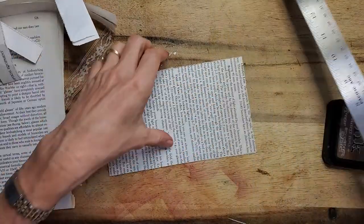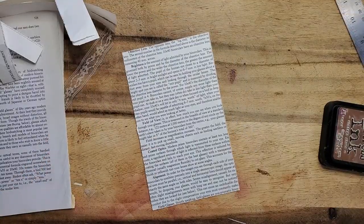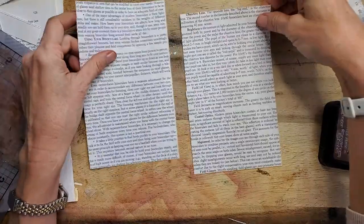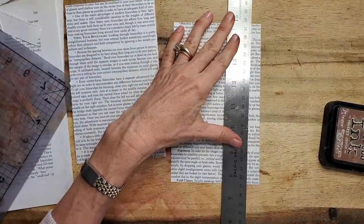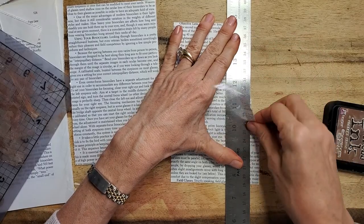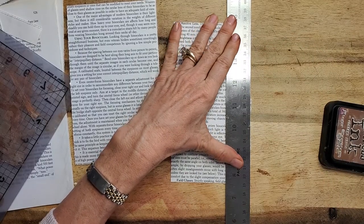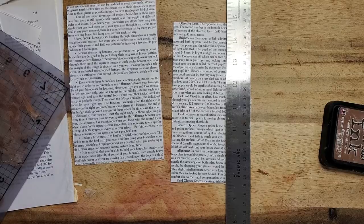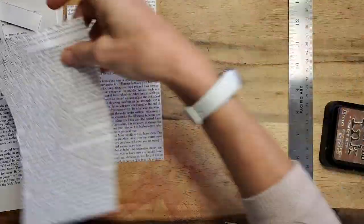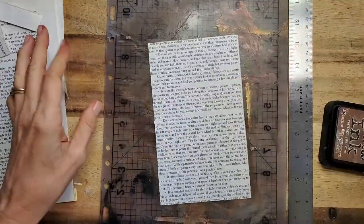I usually make a bunch of these all at once. What I'm going to do is keep one the same size and one I'm just going to shave maybe half an inch off — that's going to be the one that nestles in the center. It doesn't have to be perfect; nothing has to be perfect about this. It's just the blessing of this craft, because perfect is way too hard for me.